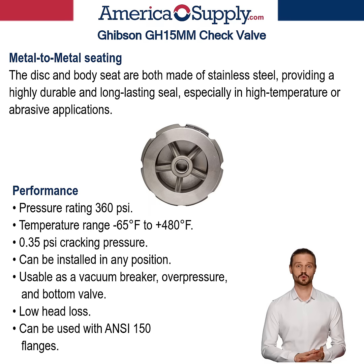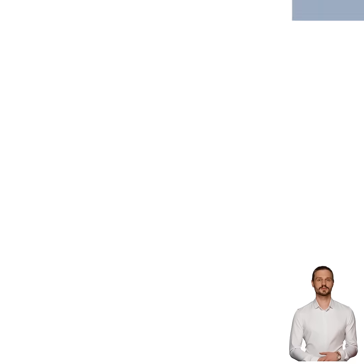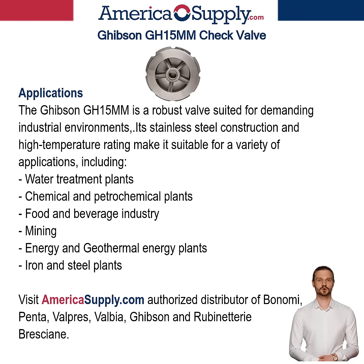It can also be used with ANSI 150 flanges, a common standard for industrial piping systems. The Gibson GH-15MM is a robust valve suited for demanding industrial environments. Its stainless steel construction and high-temperature rating make it suitable for a variety of applications, including high pressure, extreme temperatures, and corrosive media. Application sectors include: water treatment plants, chemical and petrochemical plants, food and beverage industry, mining, paper industry, energy plants, iron and steel plants, and geothermal energy plants.